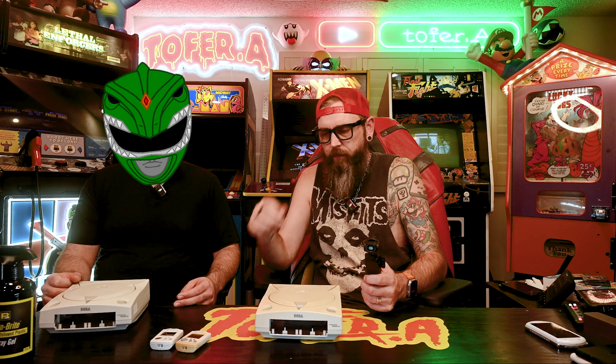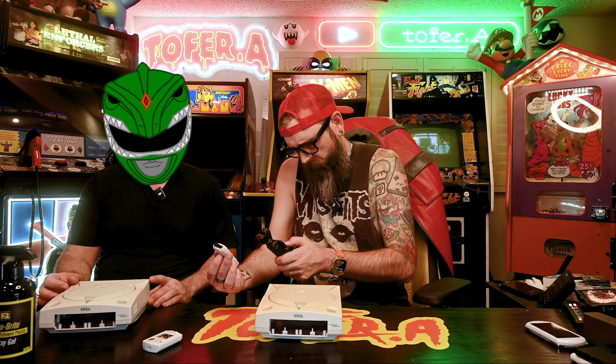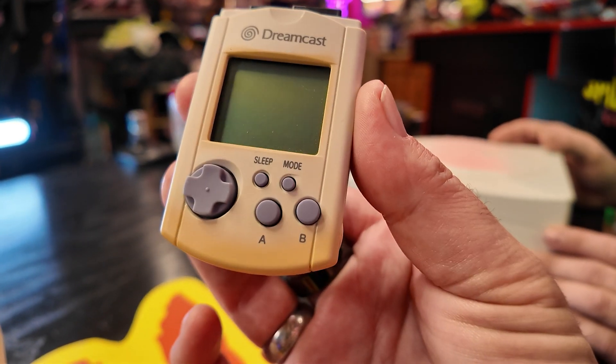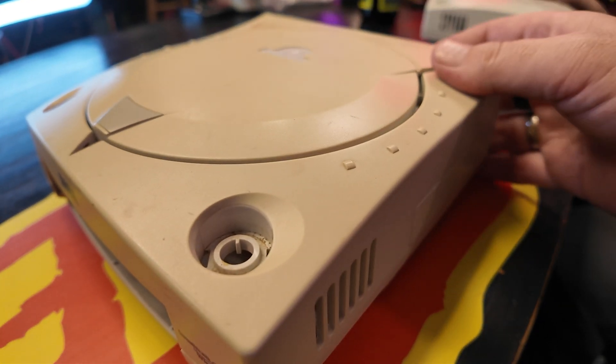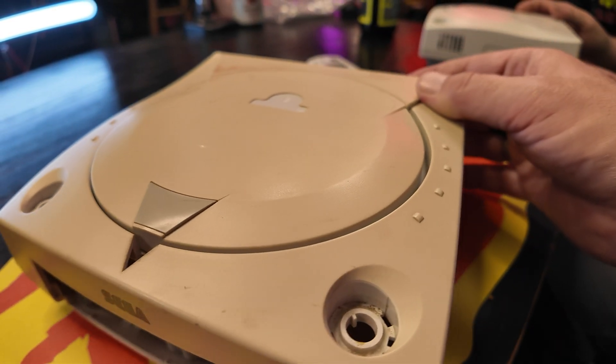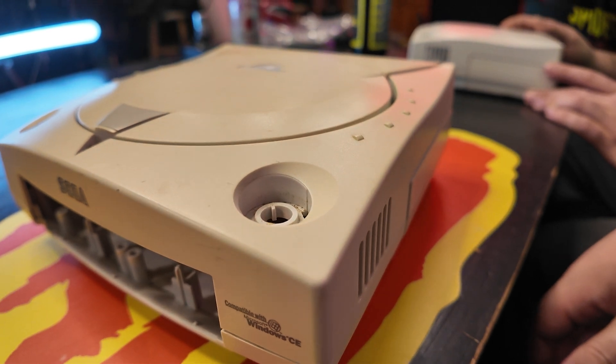It's the exposure to the elements over the years — sometimes they get dirty. But a lot of times this yellowing effect that we see with Super Nintendo's, NES, Game Boys, and Dreamcast is a factor of oxidation — oxygen and UV light exposure over time. And you get this kind of browning effect. Luckily, there are some ways of trying to restore that original gray and white sheen to these consoles.